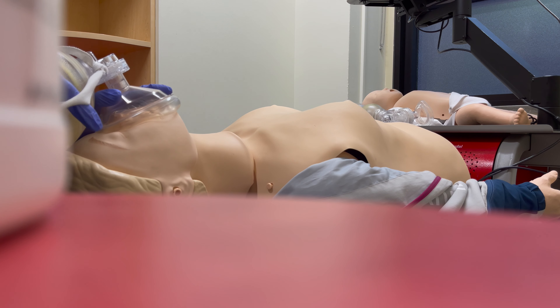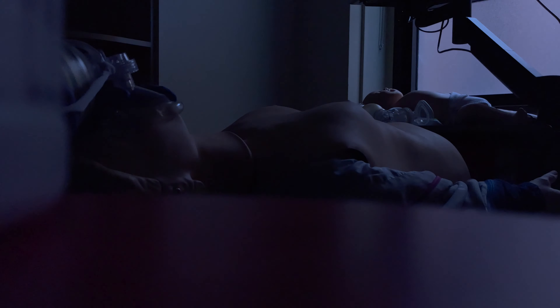I just finished my shift from the hospital — I worked the night shift — and I had to do this required training where we practice doing CPR every couple of months.